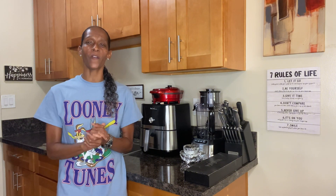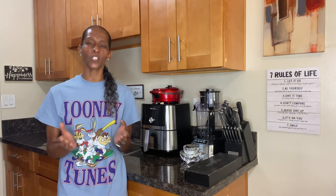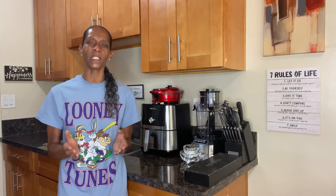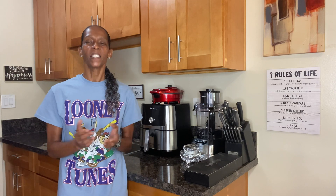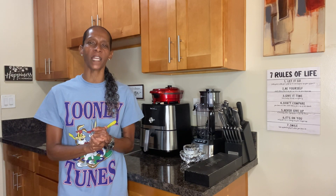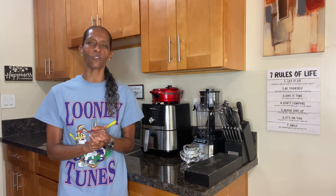In today's video we're going to be getting into a very easy homemade sauce recipe. This sauce recipe is not only both low in sugar and salt, but it also contains vitamins and anti-inflammatory properties to help aid in your good overall heart health. The recipe I'll be showing you guys how to make today will be how to make Easy Tomato Basil Sauce from Scratch.